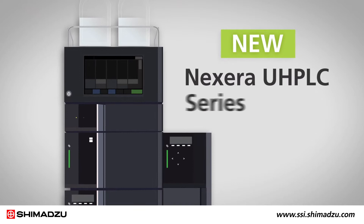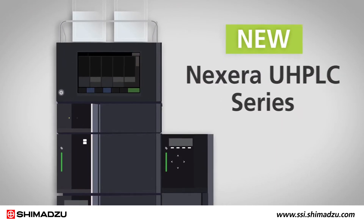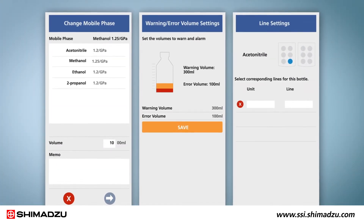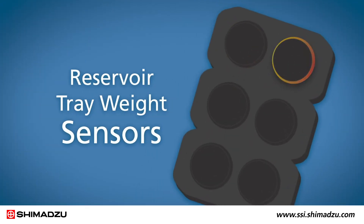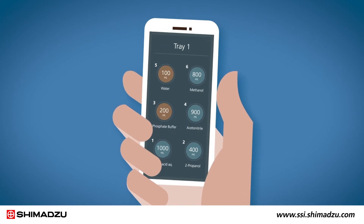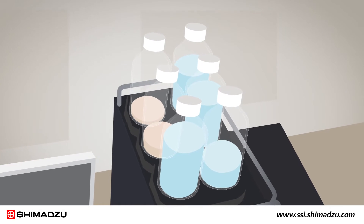Shimadzu's new Nexcera UHPLC series enables real-time monitoring of mobile phase levels to ensure maximum equipment uptime. It monitors solvents gravimetrically and notifies you if there isn't enough mobile phase to complete analysis. Reservoir tray weight sensors can be used to monitor the volume of mobile phase or auto-sampler rinse solution in up to 12 containers. The containers can be checked remotely from a mobile device, so there's no need to go to the lab to check the mobile phase levels.